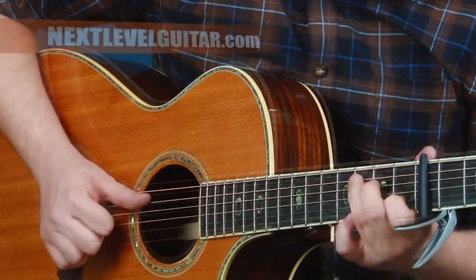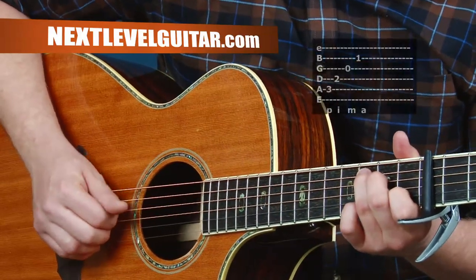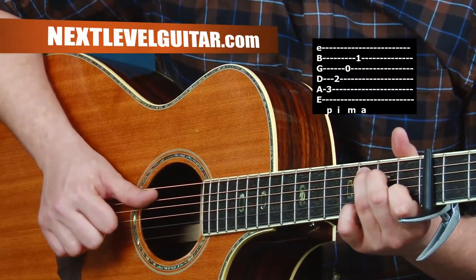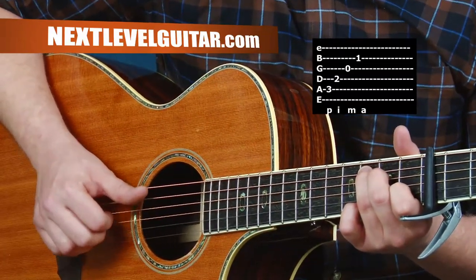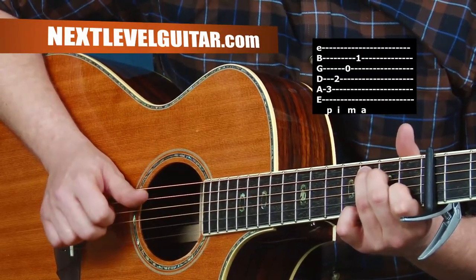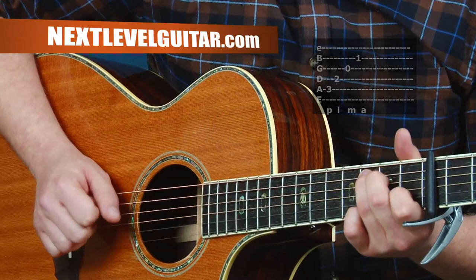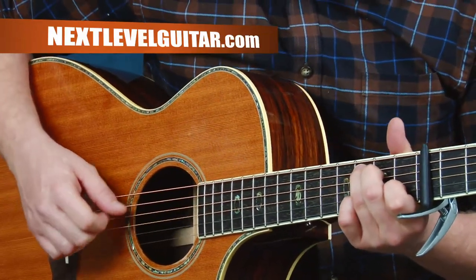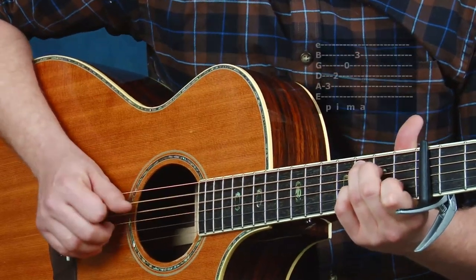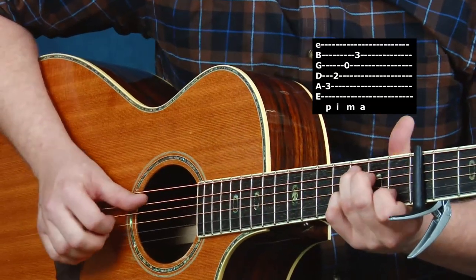Now let's grab a C chord. I'll do the same thing by starting out arpeggiating the chord from low to high, getting comfortable with that. With my fingerstyle, I move that whole grouping of fingers up a string set: thumb, index, middle, ring — sets me up to play those in a nice order. Now let's add a little color: add your pinky to the third fret of the second string to get the C add 9 chord. Nice little flavor there.